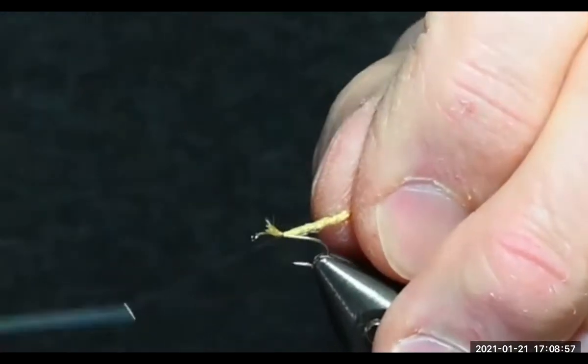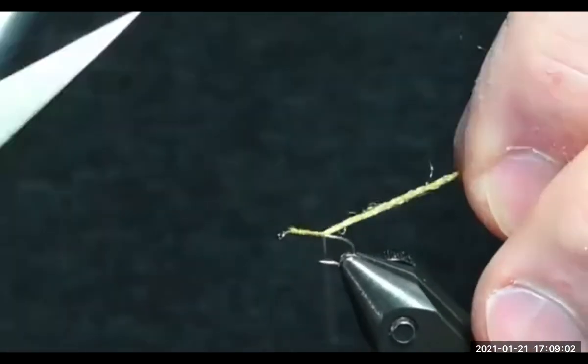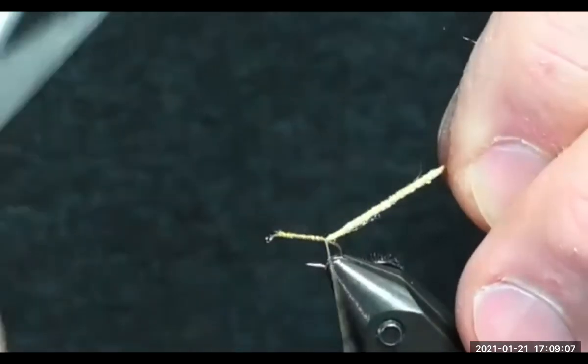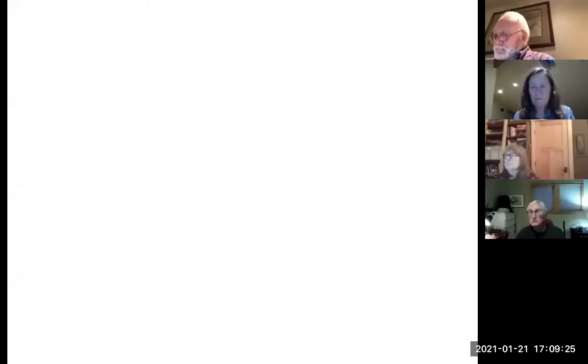I'll trim and pull down the tag end, then I don't have to go back in and tie it. I hold my tail at an angle and use spiral wraps to go back, making about three wraps right at the barb of the hook. Oops — somebody shared their screen. It says Milt's sharing. Milt, I'd stop sharing your screen.